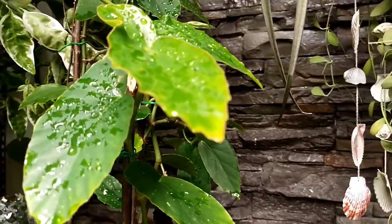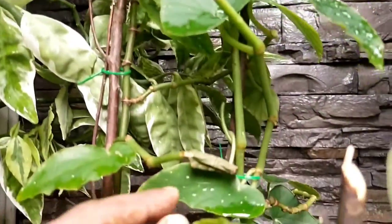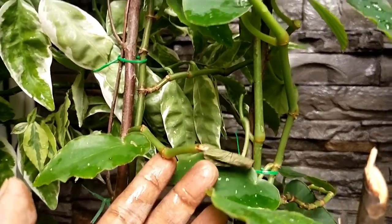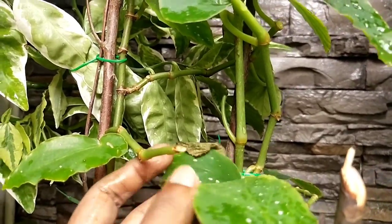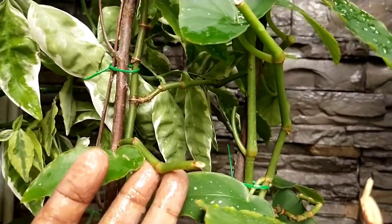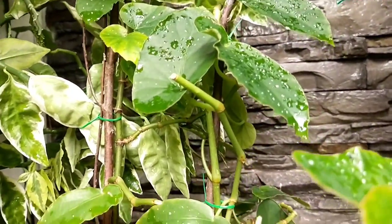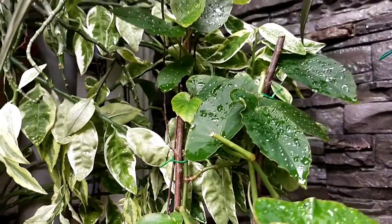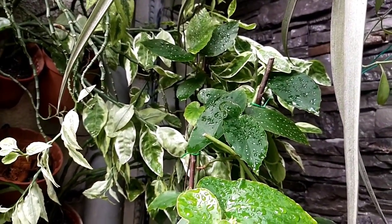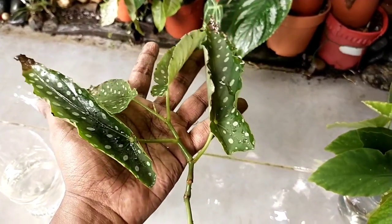I must make a very strong emphasis: always keep spare begonia plants. All begonias, including cane and rhizome begonias, have very short lifespans. Sometimes you may not even know what's happening and they may just rot away and die - and by the time that situation arises, it's just too late to save anything.